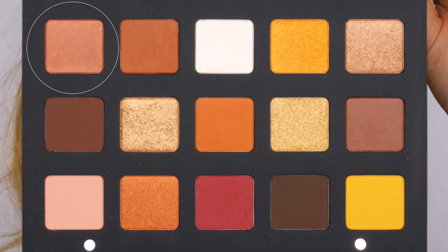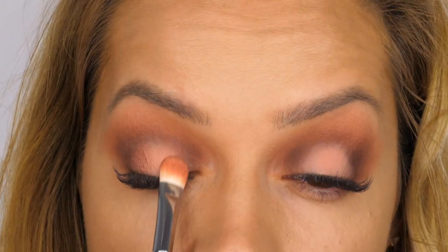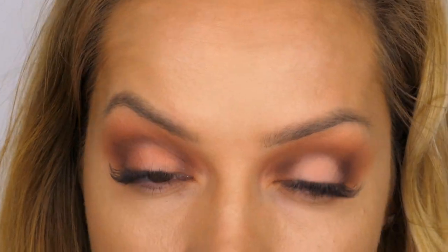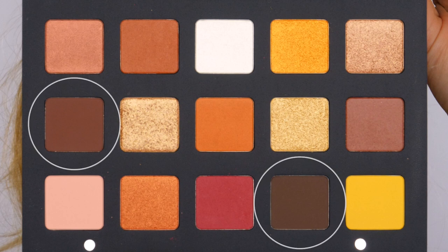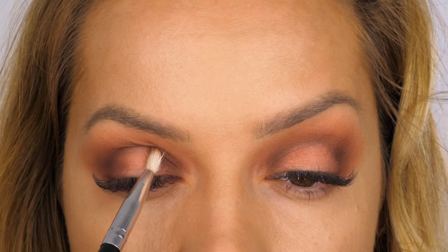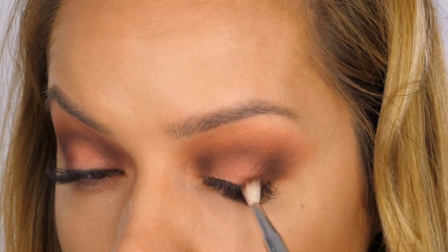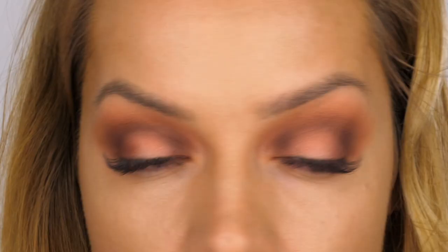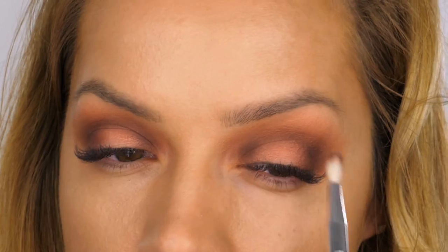Going back to the eyeshadow palette I'm using the colour Atmosphere — a coppery warm brown with a slightly pearly finish — and placing this between the very centre colour and the two browns on the outer corners. Then I'm going back to the two brown shades we mixed together, this time using my Blank Canvas Cosmetics E10 brush to redefine the inner corner and outer corner with the brown, and slightly through the socket. It's like a fluffy blending brush but in a smaller scaled version which allows you to be more precise.